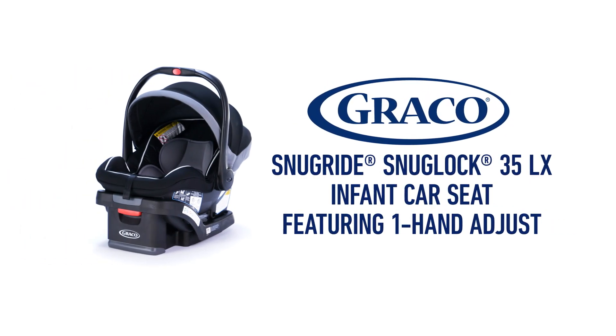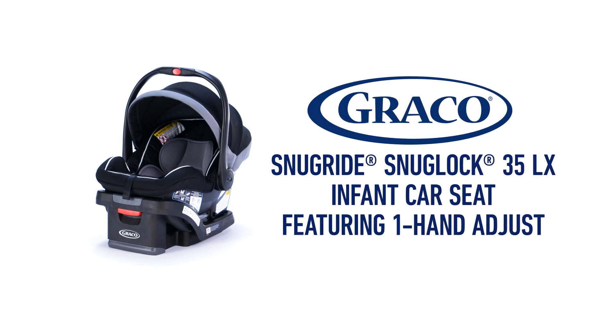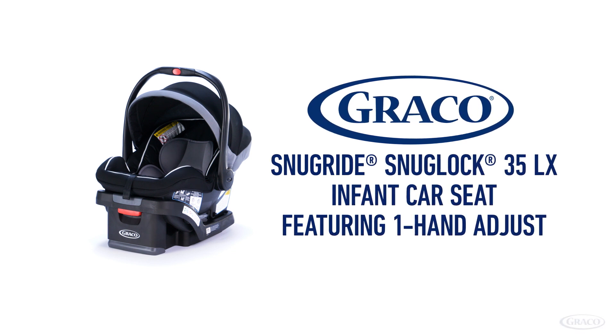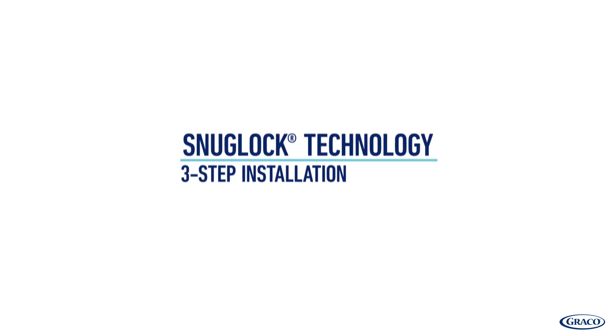The SnugRide SnugLock 35LX featuring one-hand adjust from Graco has a hassle-free three-step installation, using your latch or vehicle seat belt for a secure, easy install.